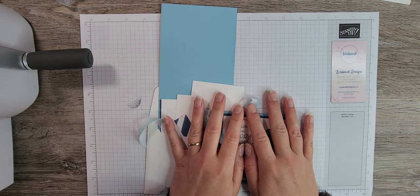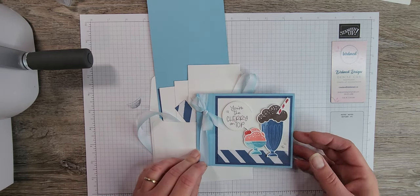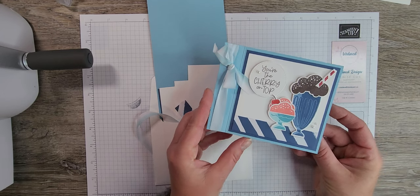Hello and welcome to Bird's Nest Designs. My name is Denise Cox. I'm an independent Stampin' Up demonstrator in Trail, British Columbia, Canada, and today I am here with a free tutorial on how to make this adorable book binding Share a Milkshake card.